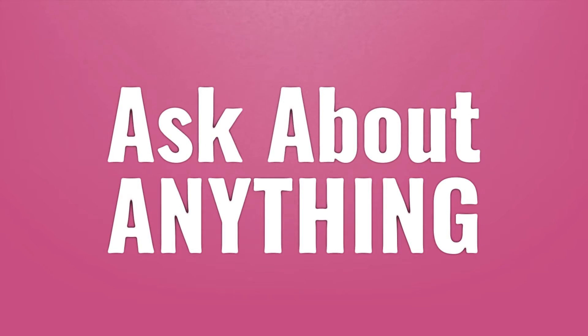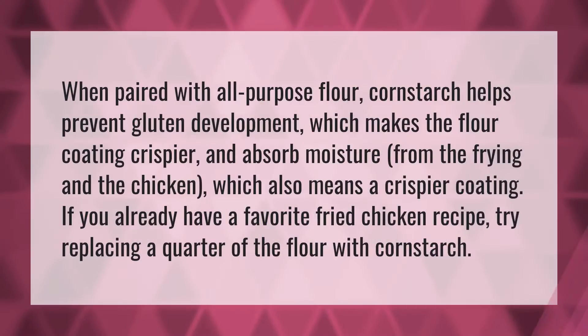When paired with all-purpose flour, cornstarch helps prevent gluten development, which makes the flour coating crispier and helps absorb moisture from the frying and the chicken, which also means a crispier coating.